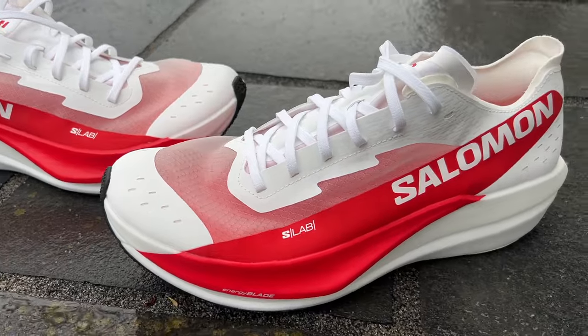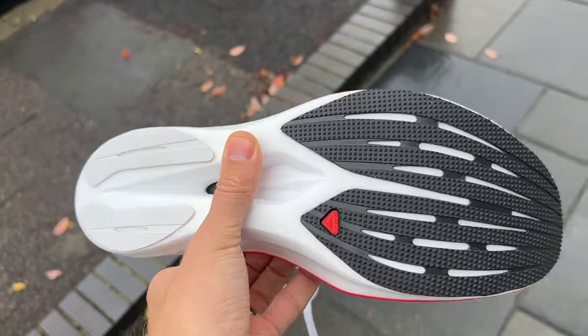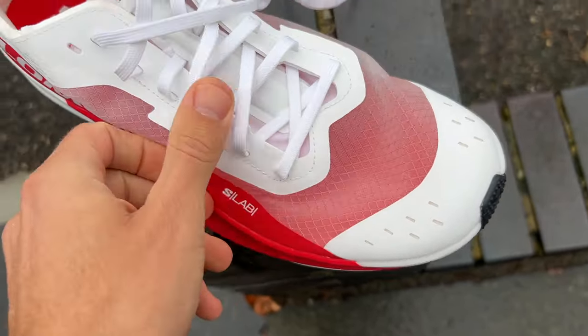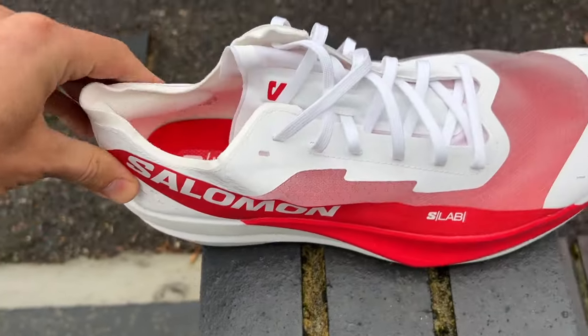The shoe comes in a lot lighter than the Phantasm CF, even though this is a bigger size than the one I used before. In general everything's moving toward what you get from other shoes on the market — PVAX midsole, higher stack even though it's not quite 40mm — with a full-length carbon plate running through it, which is Salomon's Energy Blade. There's a single layer mesh upper which is nice and see-through, making it lighter.